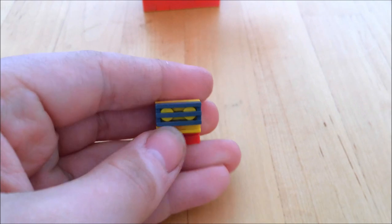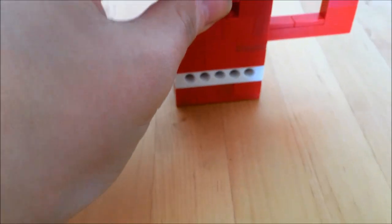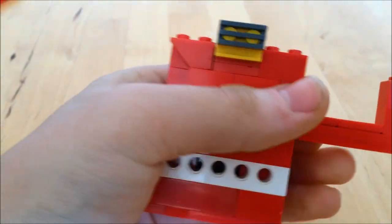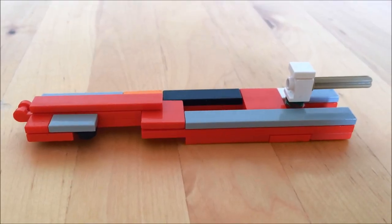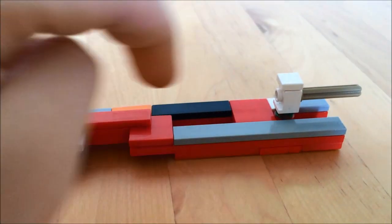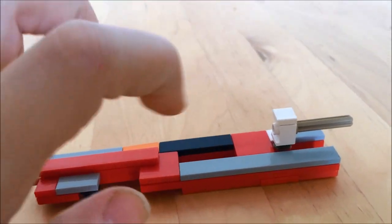Once you have finished with the slide block, you can then place this onto your pistol grip, like so. Now we're going to show you how to complete the lower receiver of the gun. This will include the fake valve.